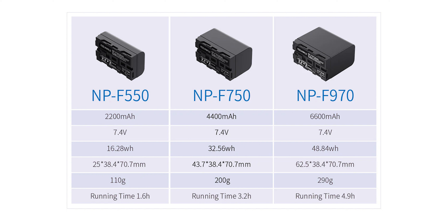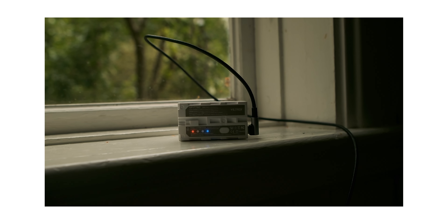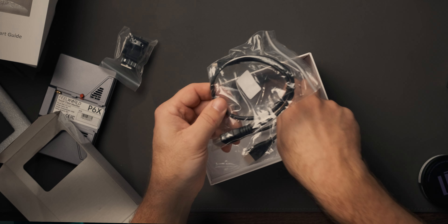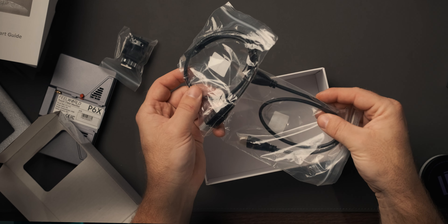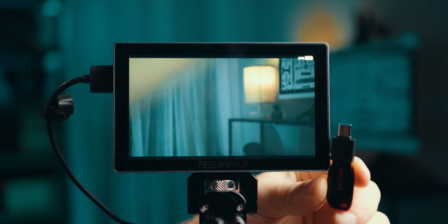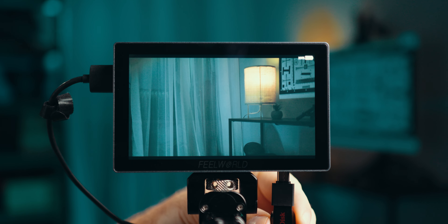Power consumption is 10 watts according to Fieldworld, giving approximate run times depending on battery size. The monitor doesn't come with batteries, but I'll link my favorites below. It includes a hot shoe mount, two HDMI cables — one HDMI-A to HDMI-A and one HDMI-A to micro HDMI — and a USB-A to USB-C adapter for loading LUTs and future firmware updates.